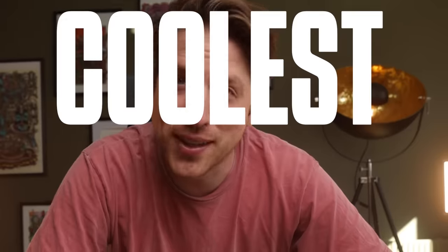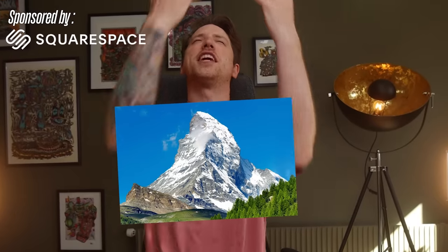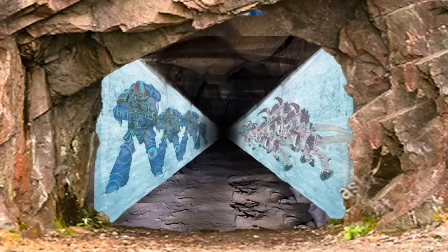Today I'll be making the coolest of cool terrain pieces — a snow-covered mountain with an infinite tunnel filled with space marines and Tyranids. Let's get crafting!